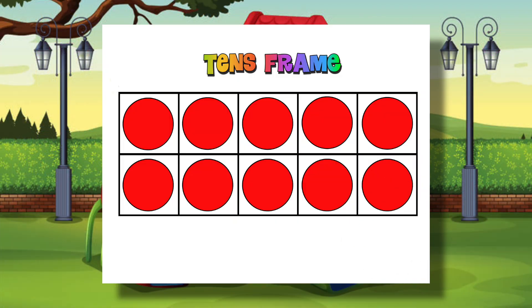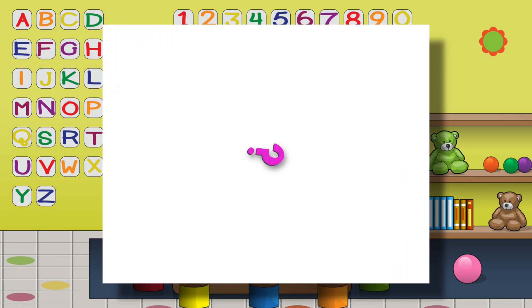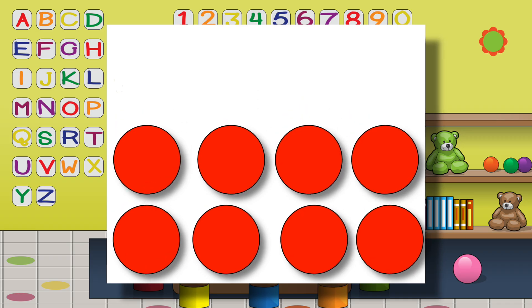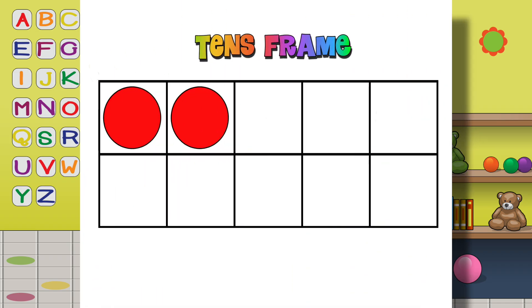My teacher taught a ten's frame game. She put 10 counters on the frame and turned it right around. She said she'd take off counters — how many would remain? There'd be fewer counters left in her subtraction game. She took off 8 red counters, how many could there be? 10 minus 8 is equal to 2, that was real easy! 10 minus 8 is 2!